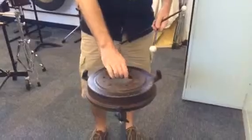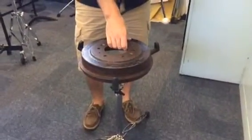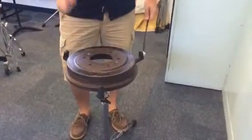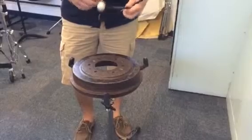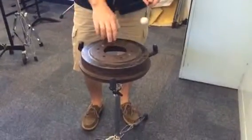This is a brake drum — it literally comes off a car, but you can pull it off and use it as an instrument. Sometimes it can replicate an anvil sound. Latin bands, steel bands, Calypso groups and things like that actually use this in the rhythm section.